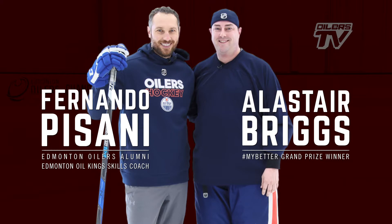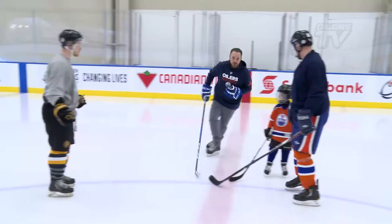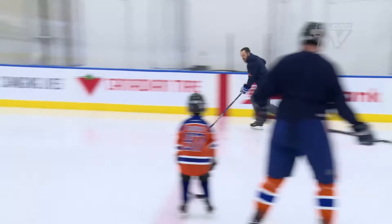We'll just get our legs going a little bit. You're going to face me, pivot, skate down, get a pass, and then shoot.